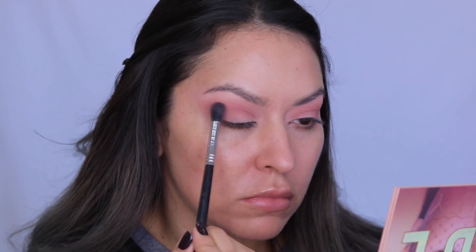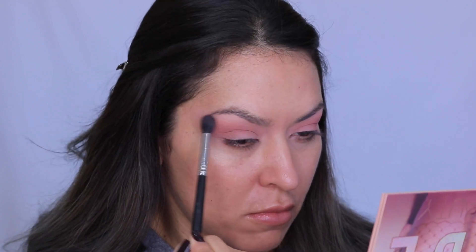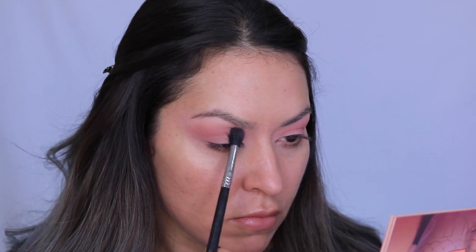Next I went in with this shade called Lace, which is a very light lilac color. I basically placed this on top of that last shadow — it didn't really change the color very much, but I was trying to just tone down the pink a little bit from that last shade and neutralize it.